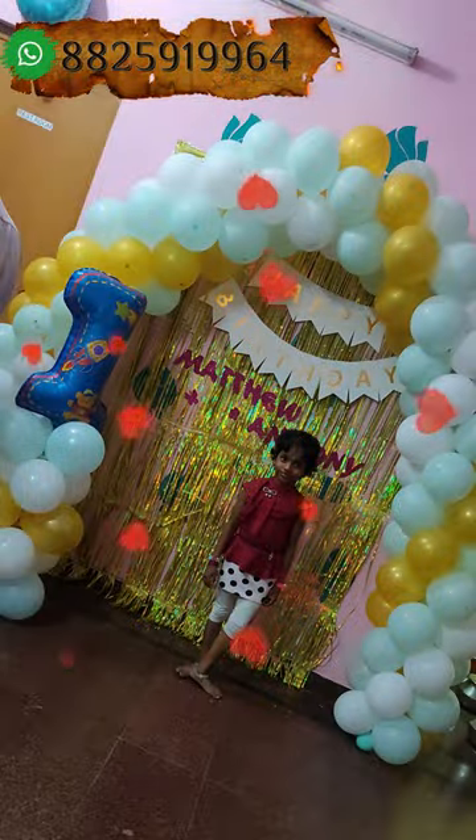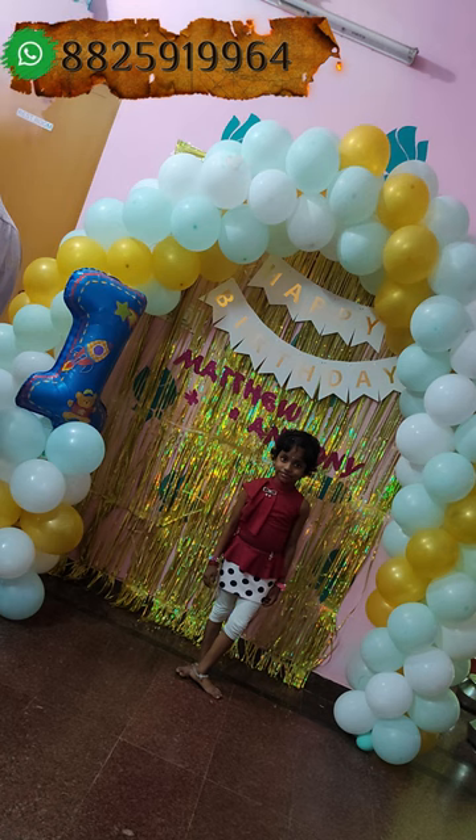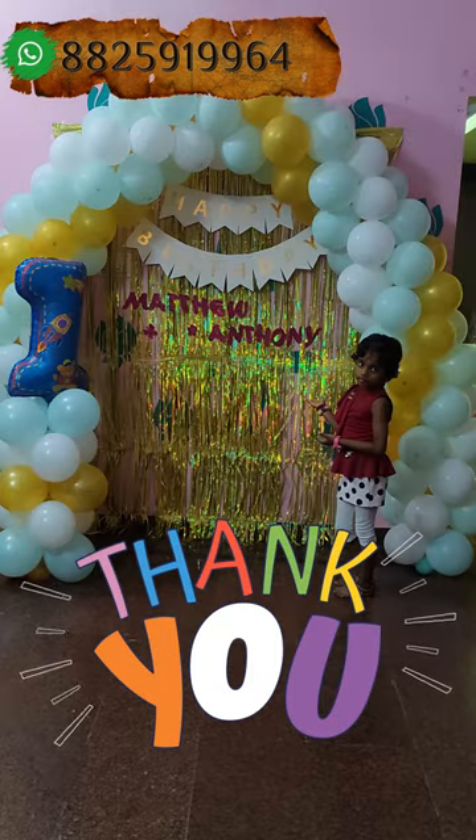If you want balloon decorations, please contact us — the link is at the bottom. We will meet again in the next video. Bye!